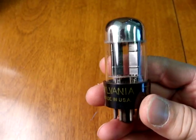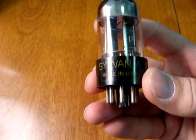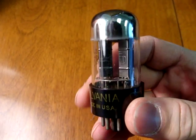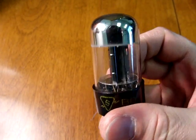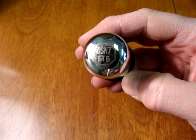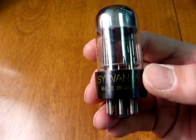The later version of the Sylvania in the medium glass bottle was again a heavy chrome top, with light or sometimes green printing on the base. The T-shaped or Y-shaped plates are at angles to each other, and this is an early 6SN7 GTB also called a Chrome Dome.